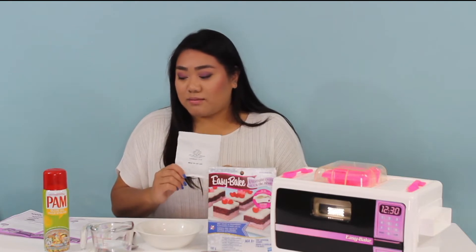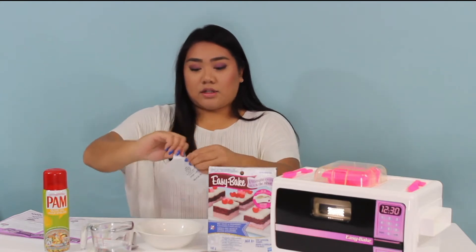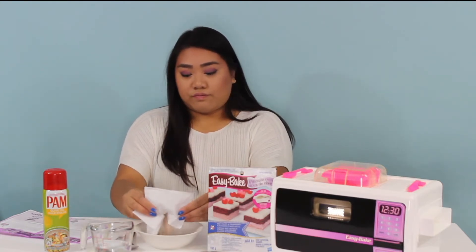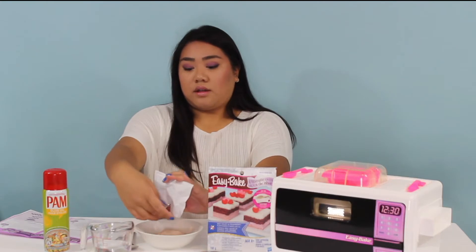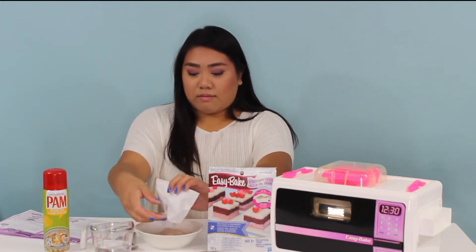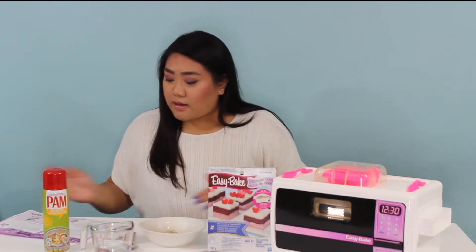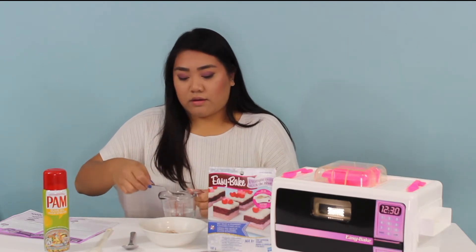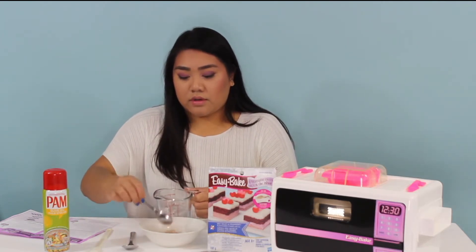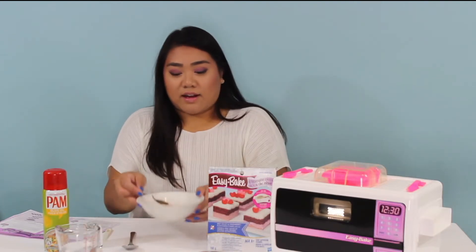The first thing I'm going to do is make the red velvet cake batter. So pour the red velvet cake mix into your bowl. This is the red velvet cake mix — I feel like it'll just be good for like two cakes at most. And add four teaspoons of water into the bowl. One, two, three, four. Oh, it actually turned red when I added the water!